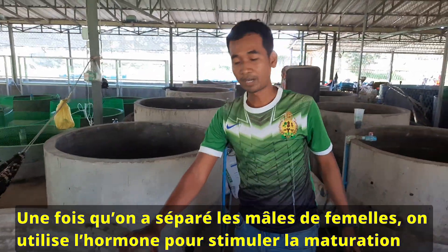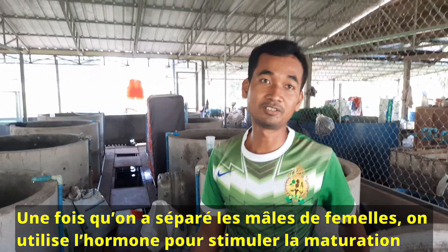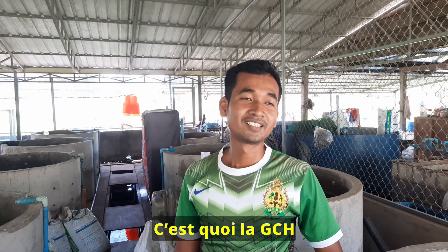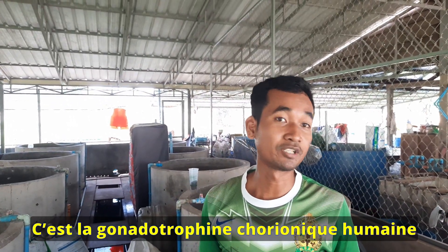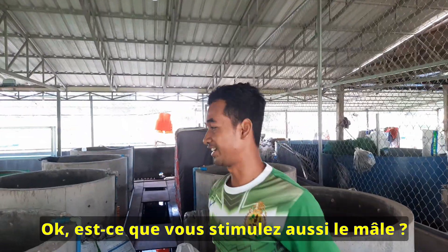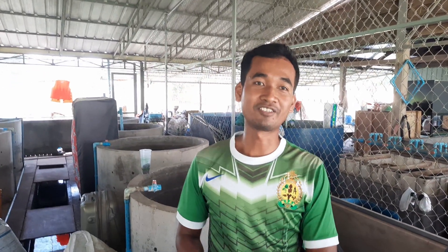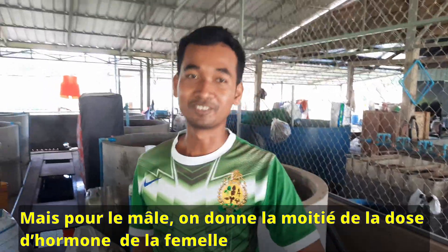When we select the female and male already, we also use some hormones for inducing. In my farm we use HCG — the full name is Human Chorionic Gonadotropin. It is a kind of hormone that we use to stimulate the female and the male also. We inject both female and male, but the dose for the male is just only half of the female.